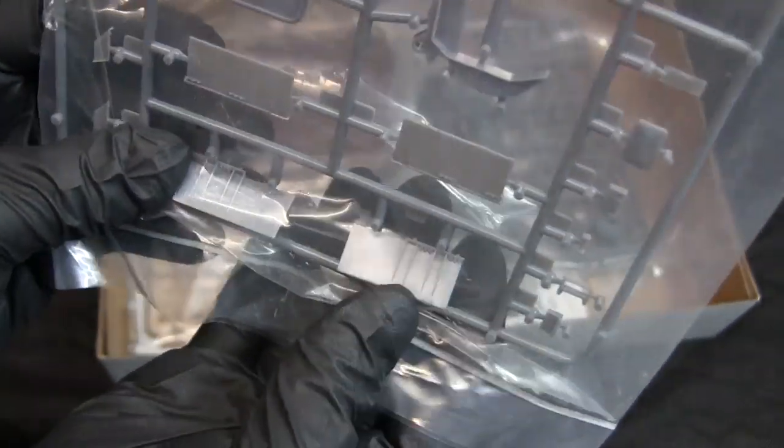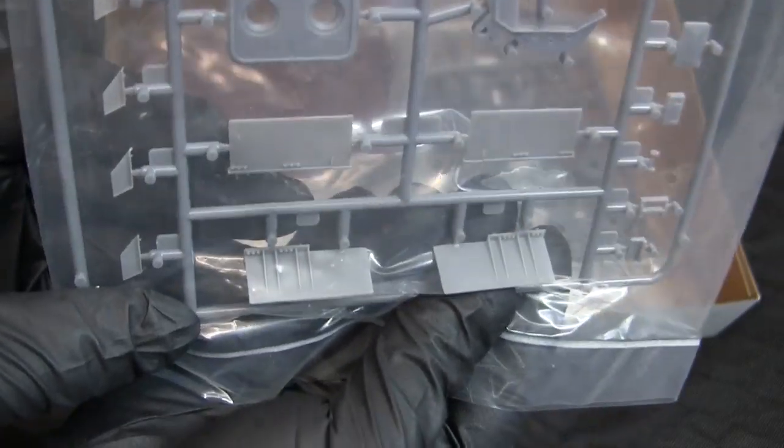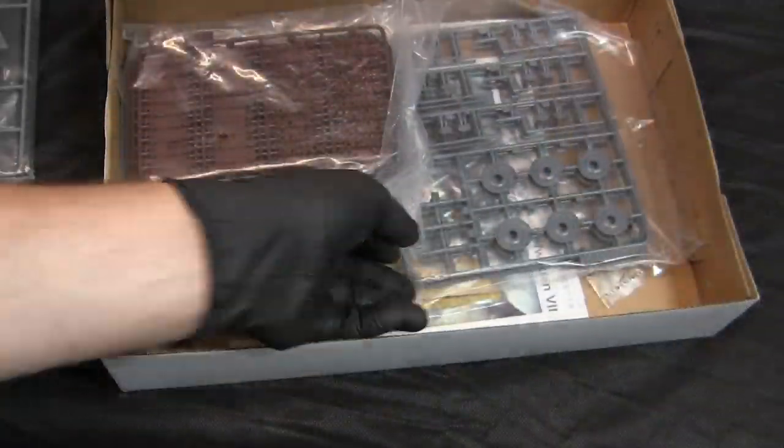We have a very Tiger I or King Tiger-ish rear muffler arrangement, which is kind of interesting. The engine hatch cover also appears to be lifted directly off of the King Tiger. The next runner covers the remainder of the suspension.